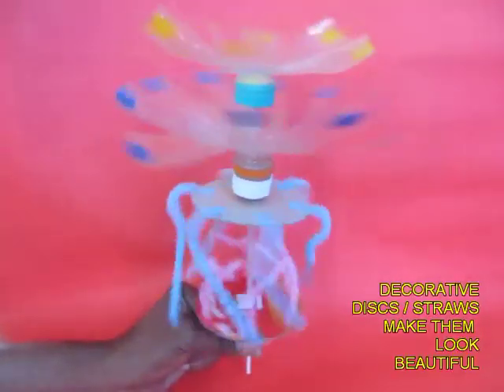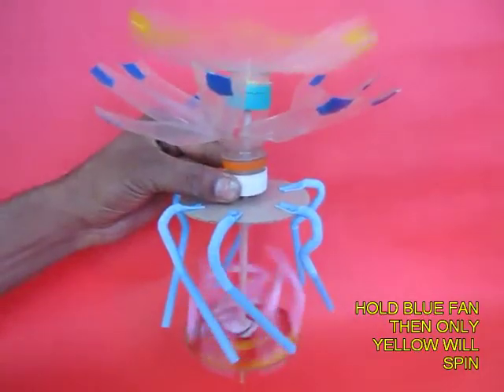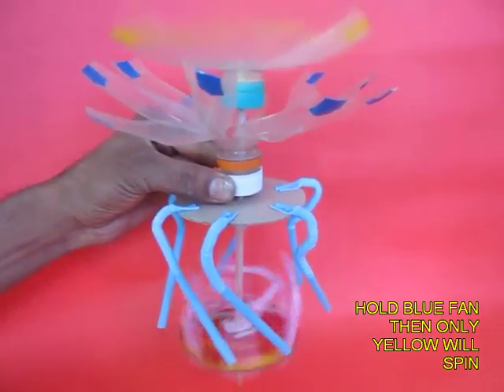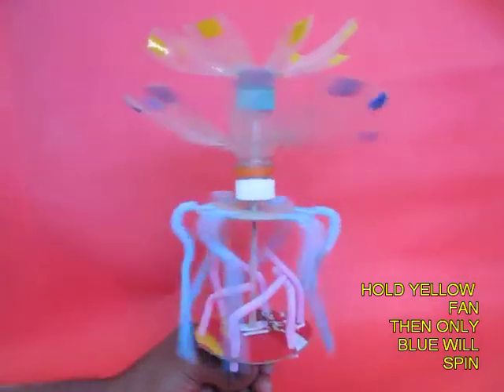On adding the decorations it will enhance the beauty of this two-way spinner. Even if you hold one lid, the other fan will rotate.